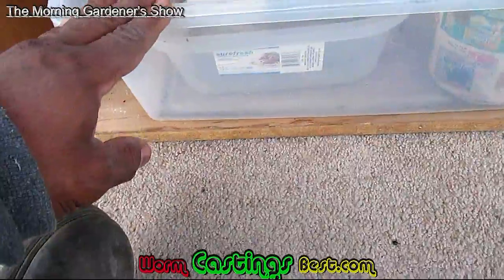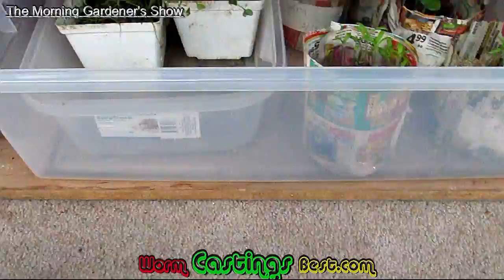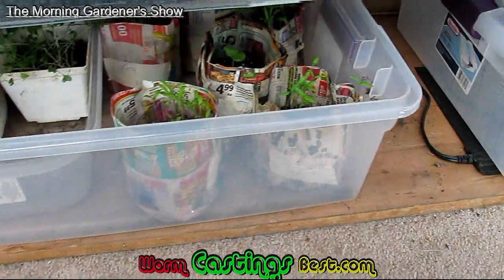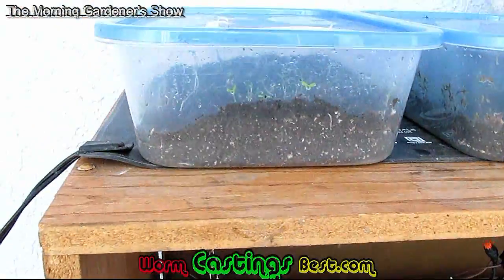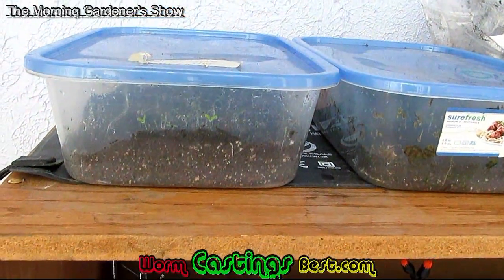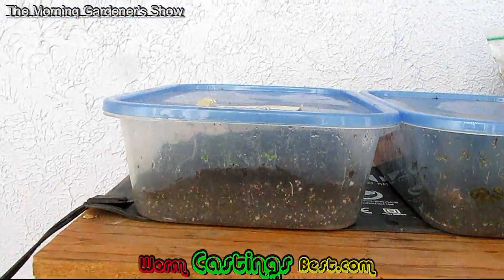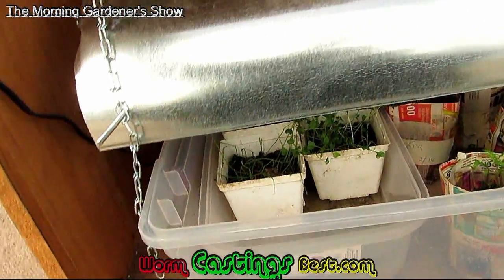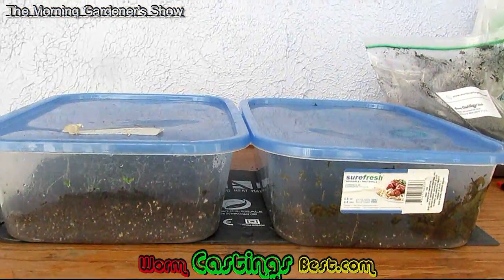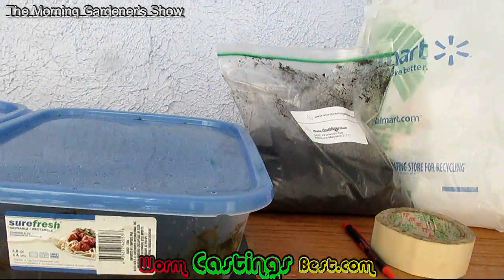I didn't spend anything on this. These containers I bought two years ago — I think it was like $5 a piece. Then I got the two heating pads; I put money into those because I needed them. These up here on the heating pads are some seedlings to get my start. They come up from the ground, you put them in there, and it takes two or three years. Asparagus — that's what these are. I'm happy about that. And I got my compost up there in the bag, which helps me out immensely.